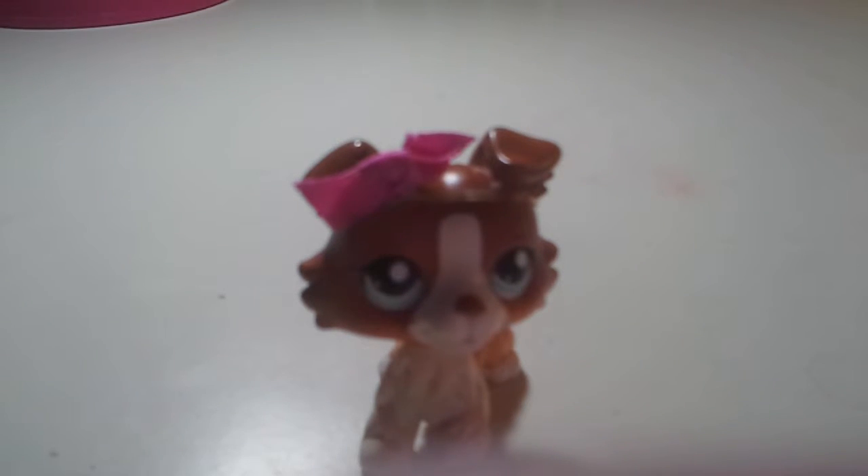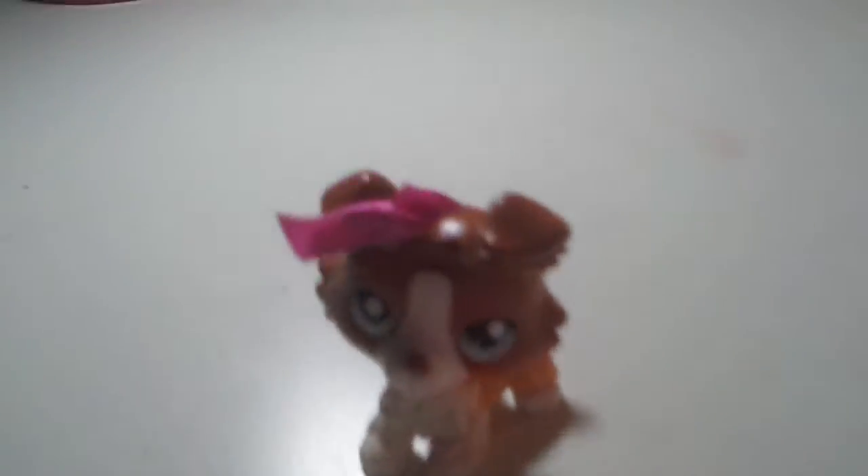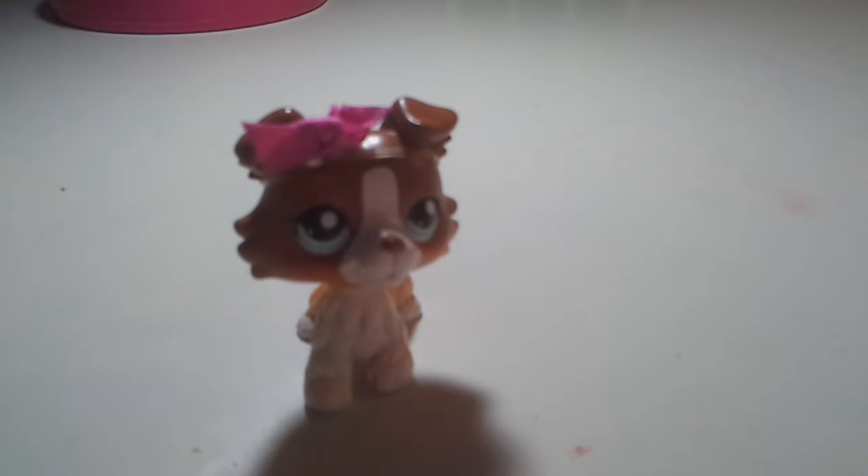Hey guys, I got some good news! My ankle cost — it's not very messed up, and I fixed her. Let's show it. I'm just really excited. I hope she doesn't fall apart. I was working on her like an hour ago or something.